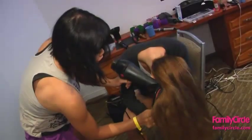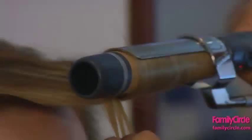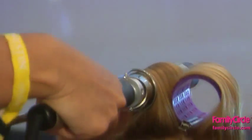Start by applying a volumizing product throughout the hair and blow dry upside down with a round brush. Using a one inch curling iron, begin curling small sections of hair at the top of the head.